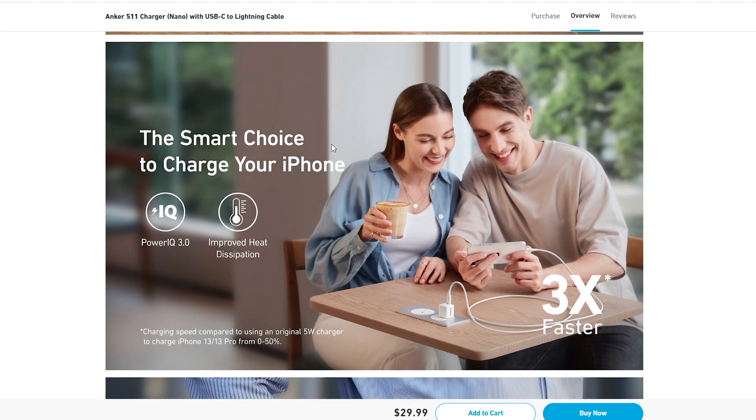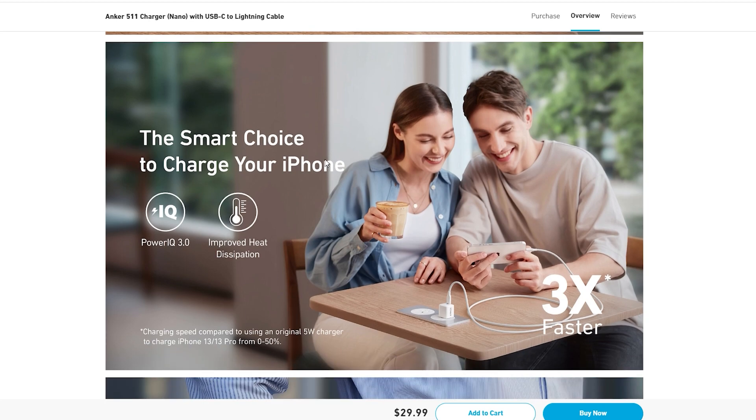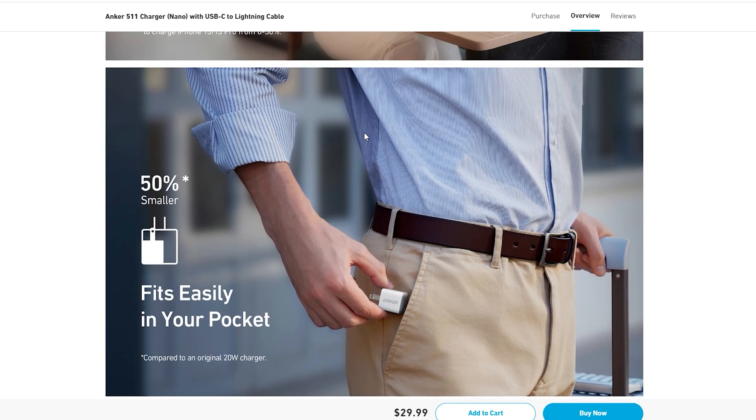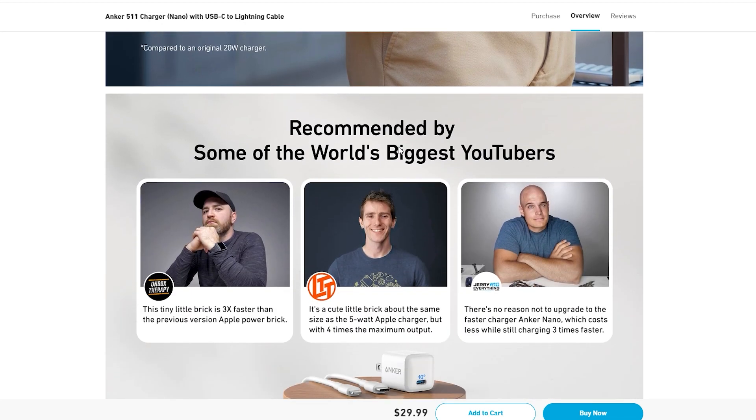This is a smart choice to charge your iPhone. You have to pay extra attention to the charger — this is the right choice. The card should be connected into the box. If you are willing to use it, then this is the right choice. Number 2.